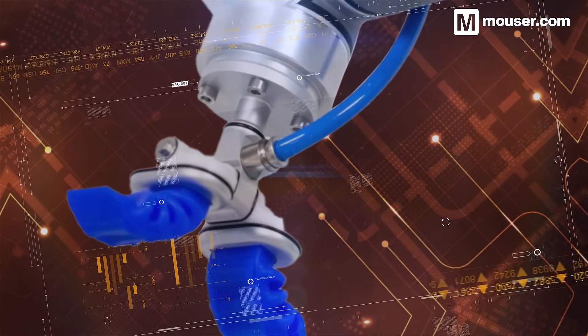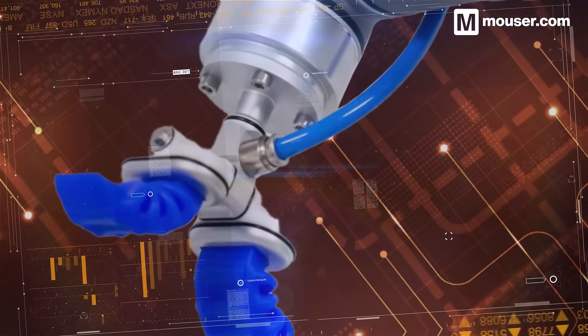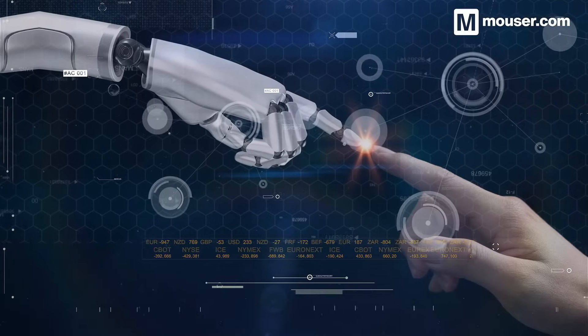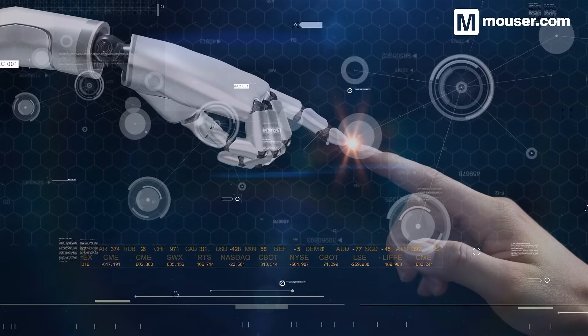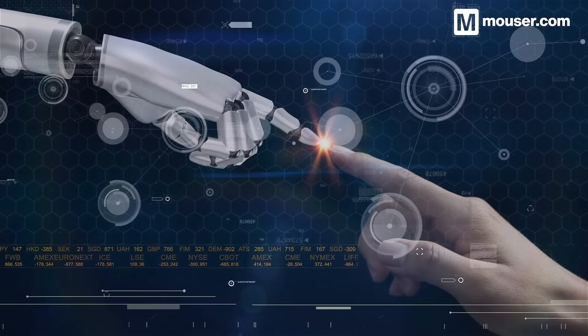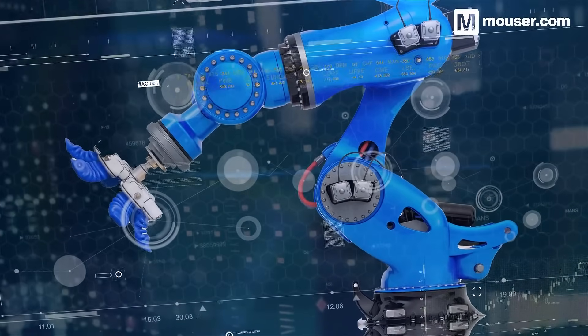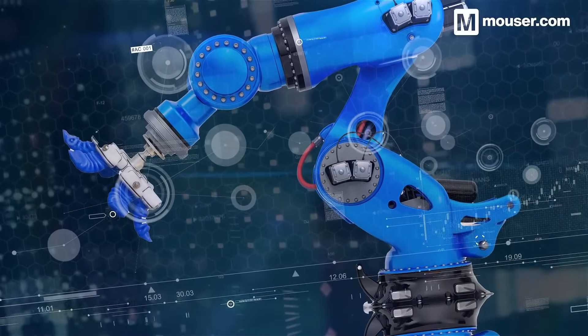Soft body robotics is an emerging field with huge potential. They excel in places traditional robotics designs struggle. And these four products, along with many others available from Mauser, will help you create the next wave of automation and collaboration robots. More information is available in the video description, and don't forget to subscribe for all future featured application spotlights.